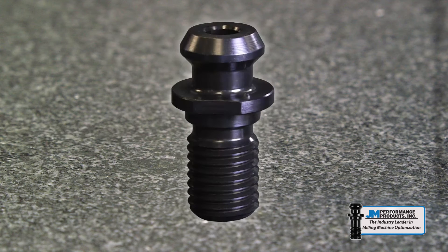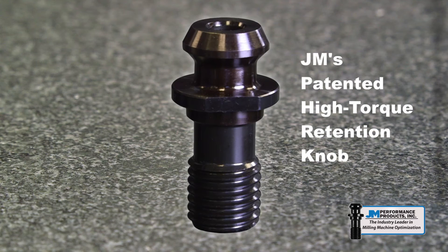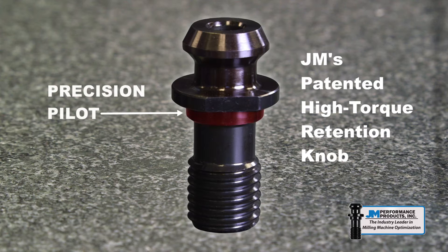The second style retention knob has the pilot. Notice that because of the pilot, the knob is longer. This added length is below the flange — on the part of the knob that goes into the tool holder, not into the spindle. The third knob is JM's patented high torque retention knob. It has a precision pilot and a relief under the flange. This relief forces the threads into a deeper cross section of the tool holder and is designed to prevent tool holder expansion or distortion.